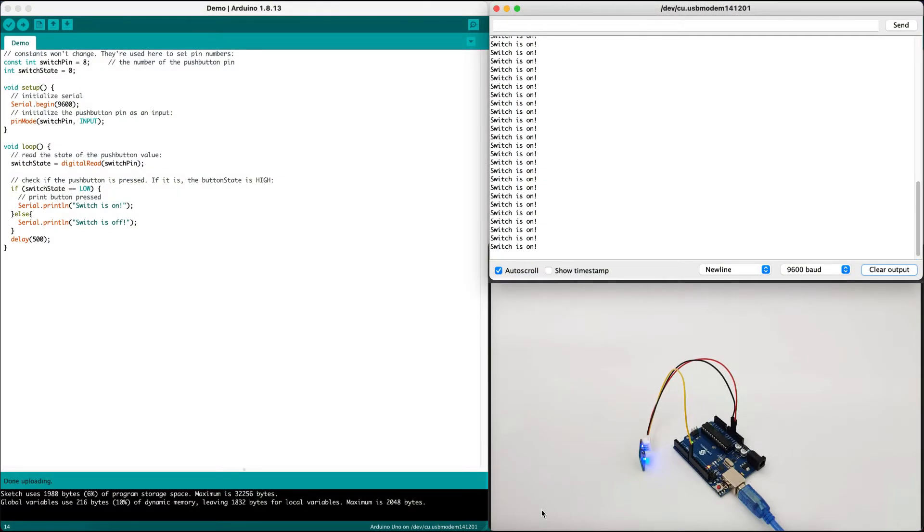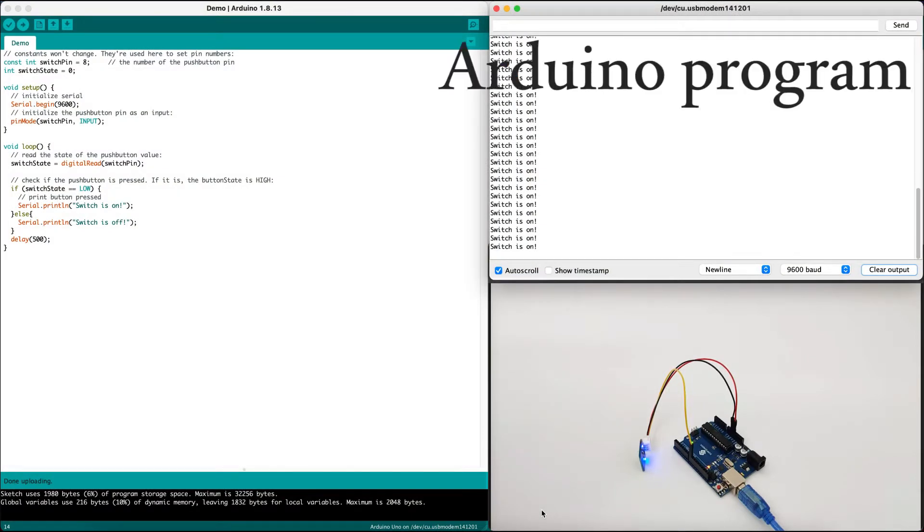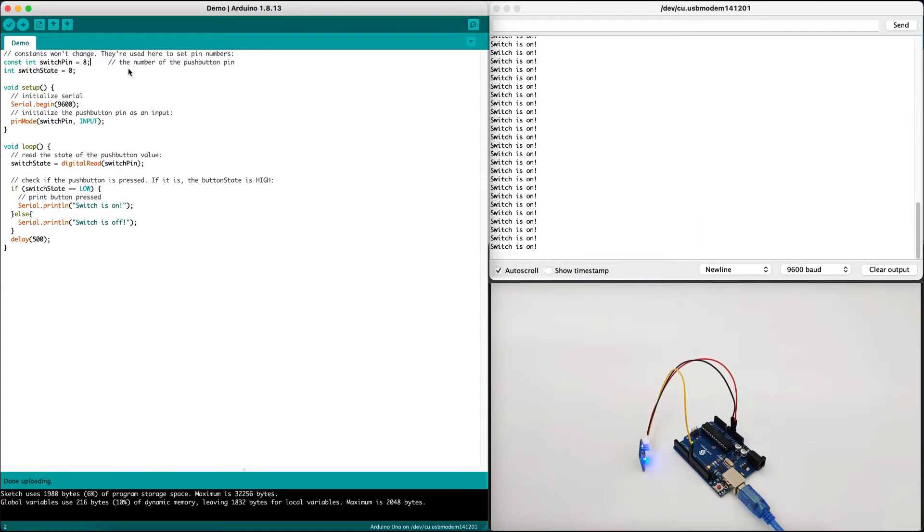Once we have connected the touch sensor to our Arduino, it's time to understand how it works. The touch sensor switch is connected at pin 8, so we define switch pin as GPIO number 8, which is a digital pin. We set the switch state to 0 by default. In the setup, we initialize serial at 9600 baud rate and we initialize the switch pin as input, since it's an input device, not an output device.